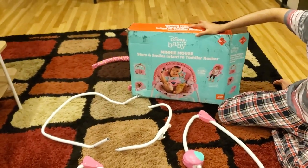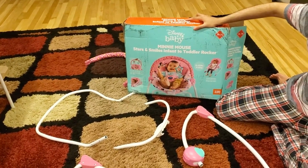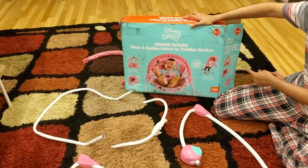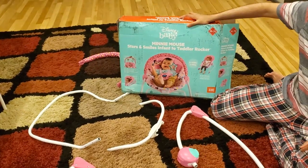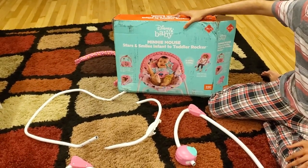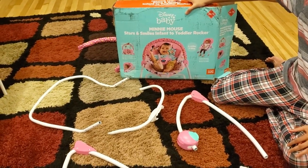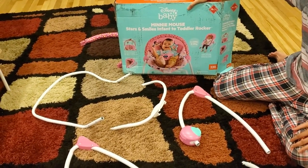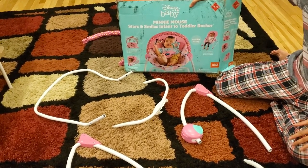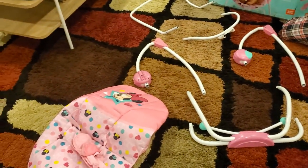This is the Disney Baby Infant Toddler Rocker. It works from 6 lbs to 40 lbs, even when the baby grows up. You can see how it looks and it is really fun. I am basically making it for my infant daughter and I am hoping it will work for me for a few years. I have seen the videos online and it looks really nice. I am just going to show you how to install it.